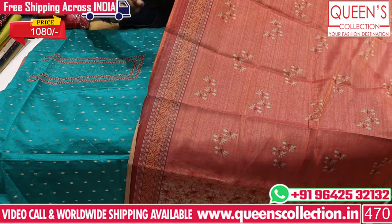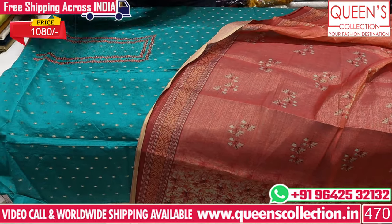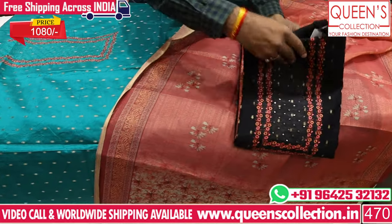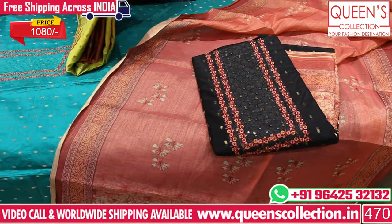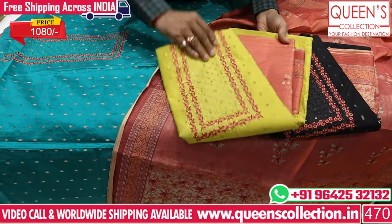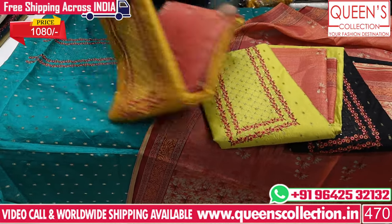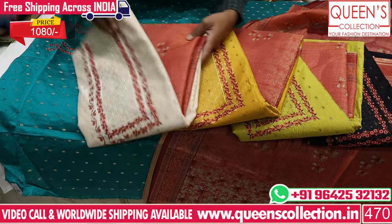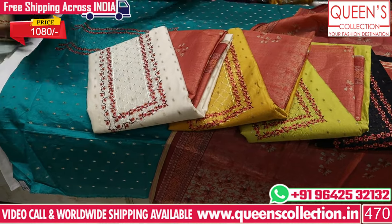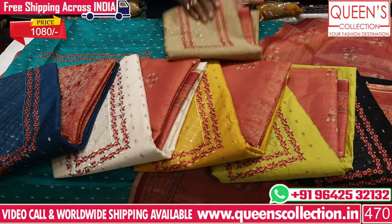In the 1080 range, there are many nice values with beautiful colors. For the black color, we have a very good biscuit color combination. For the yellow color, we have a pink color combination. For the mustard color, we have a pink color combination as well — all very great. There are blue combinations, biscuit combinations, and one more combination available.